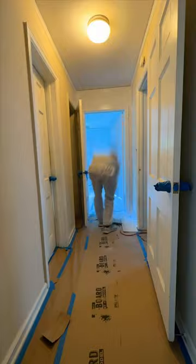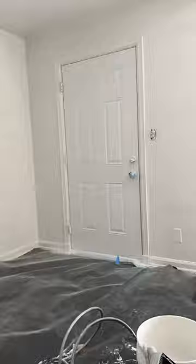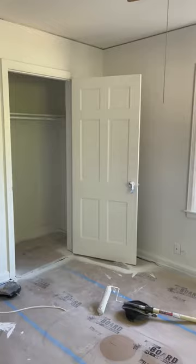Virtually every surface in this entire house needed paint, so I'm doing all the doors, the walls, and the closets. I was able to finish the first coat for almost the entire house in just a couple of hours. If you love DIY projects and you're looking for a great paint sprayer, I highly suggest the Wagner Control Pro 170 — it does an excellent job.